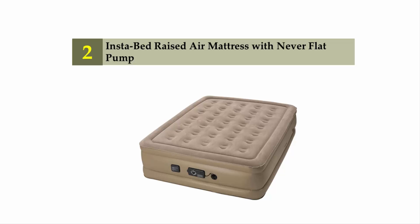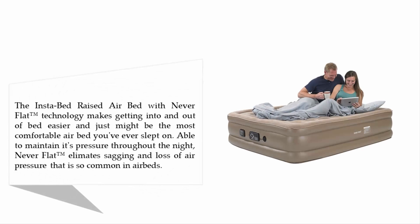Nearing the top of our list at number two: the Insta-Bed Raised Air Mattress with Never Flat Pump. The Insta-Bed raised airbed with Never Flat technology makes getting into and out of bed easier and just might be the most comfortable air bed you've ever slept on. It is able to maintain its pressure throughout the night, and Never Flat eliminates sagging and loss of air pressure that is so common in air beds.